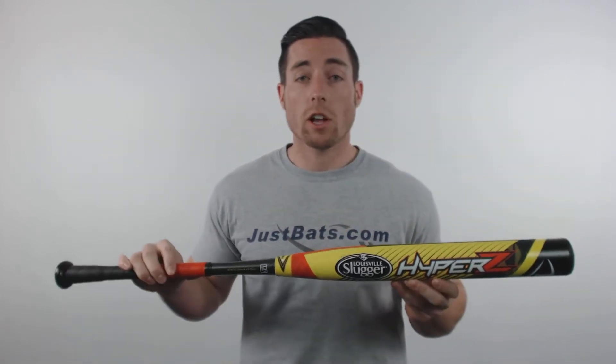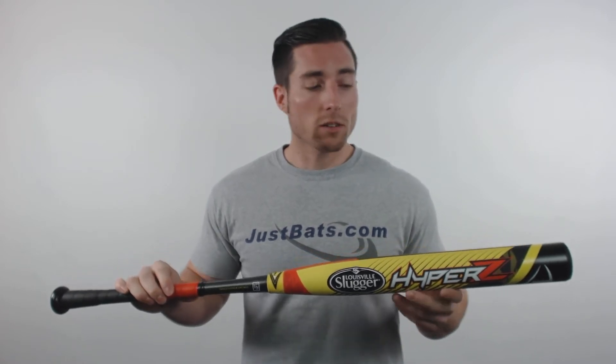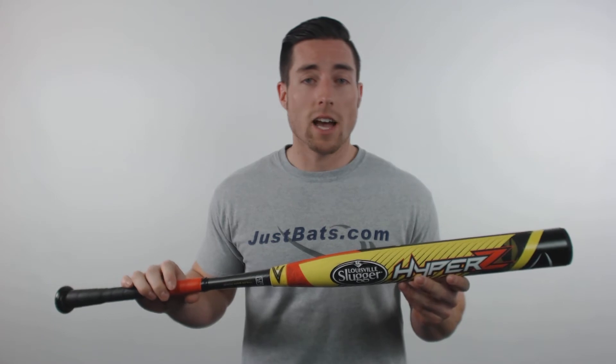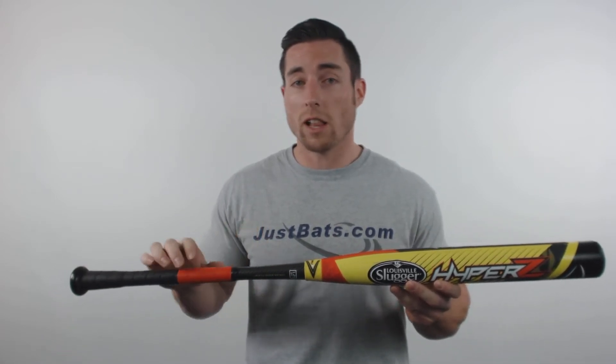Hey guys, I'm Mac with JustBats.com, and right here is the Louisville Slugger Hyper Z Senior Softball Bat. This model features a 100% composite design, 12 inch barrel length, and the True 3 three-piece connection with a stiffer flex.